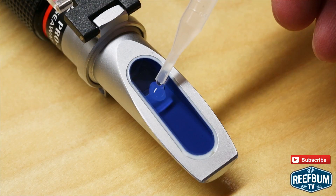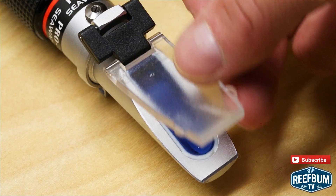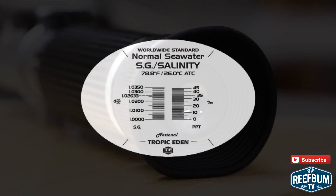The rest is pretty straightforward. Add three to four drops of sample seawater on top of the lens, wait 20 to 30 seconds, and take a reading by looking into the eyepiece.